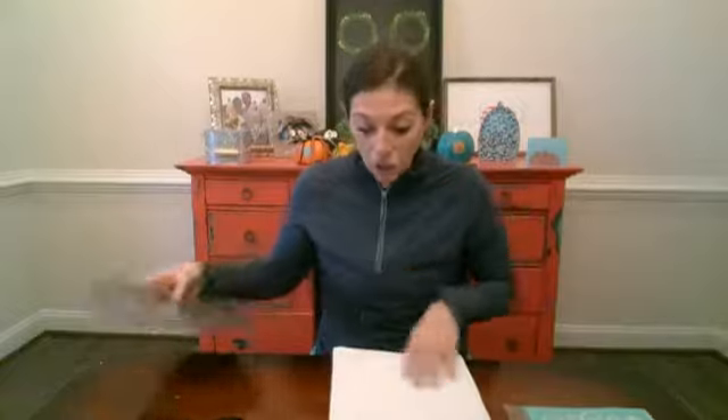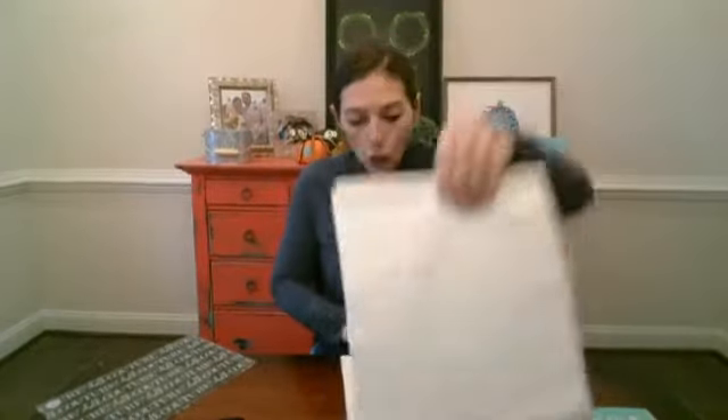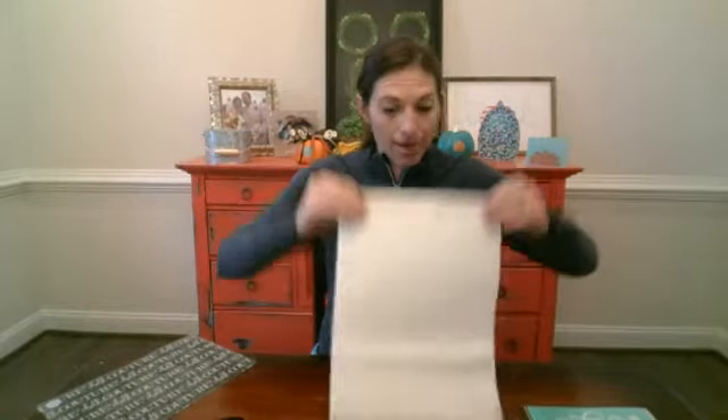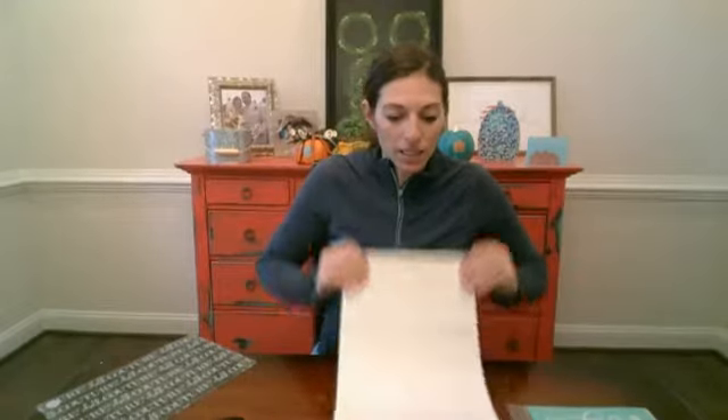So we're going to do my favorite, favorite, favorite Christmas gift idea today, and to do that we're using tea towels. Tea towels are such an awesome Christmas gift because who doesn't need an extra tea towel? People around the holidays will put a tea towel on the handle of their oven, or you can even use these in the bathroom. I have them in my powder room downstairs. We use these flour sack tea towels as hand towels, so these are a great, great, great gift.